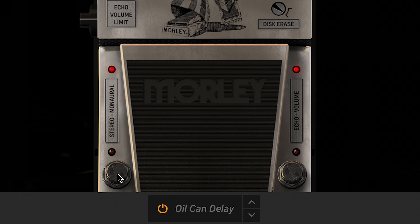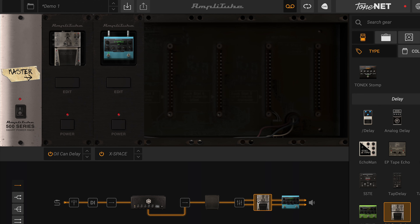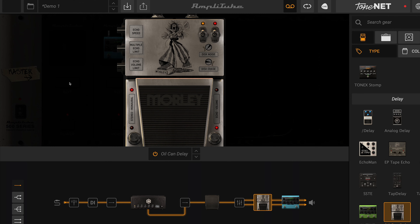There's also a stereo/monaural setting which allows you to select stereo or mono operation. When set to stereo and placed in a stereo rig, the pedal will send a dry signal to the right output and a wet delayed signal to the left. Monaural sums the left and right to a mono signal.